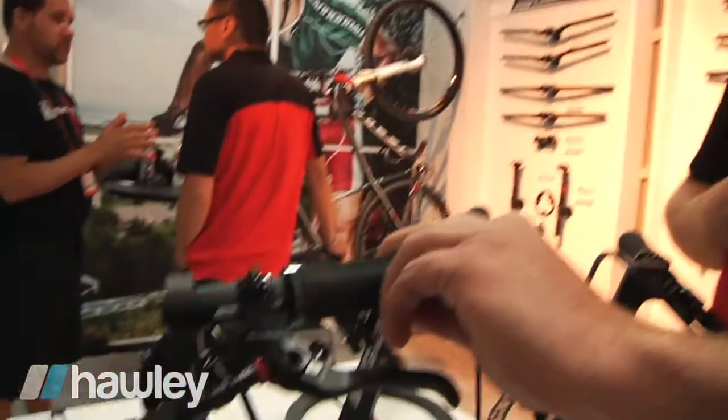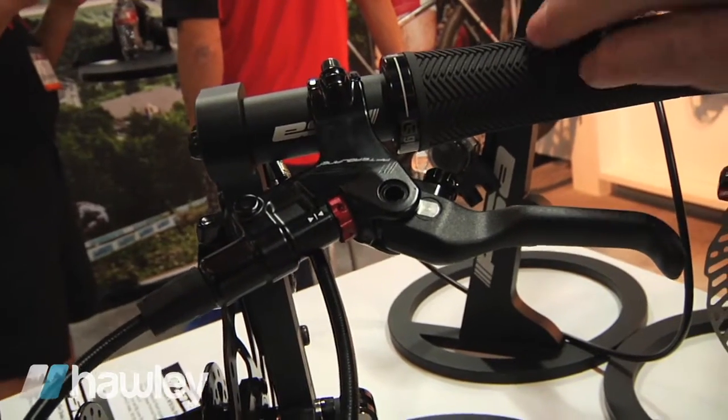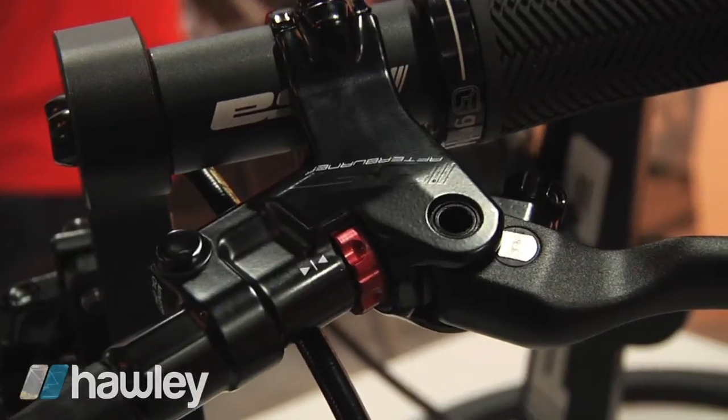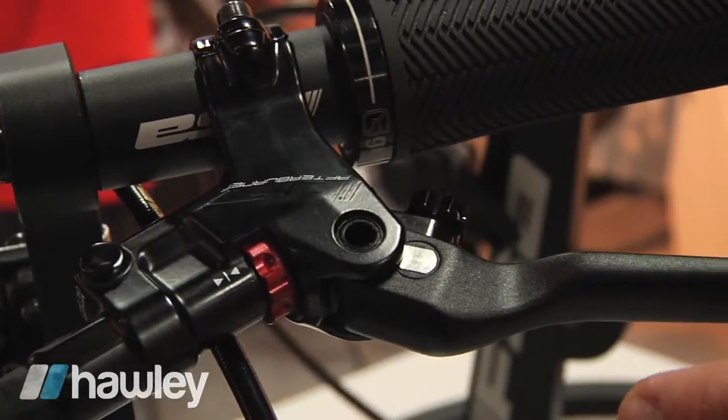Backing it up, we've got the Afterburner platform, following right into the existing platforms in FSA's product structure. Afterburner is a trail application — fully featured. It's the same identical master cylinder design.